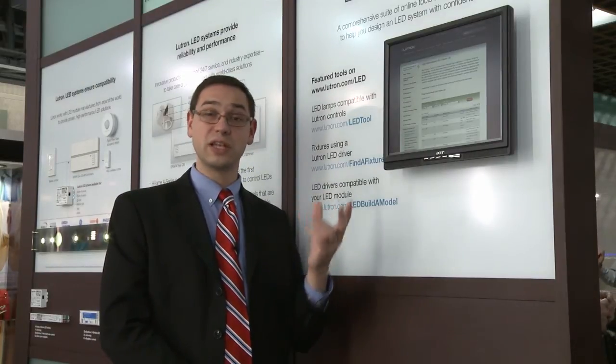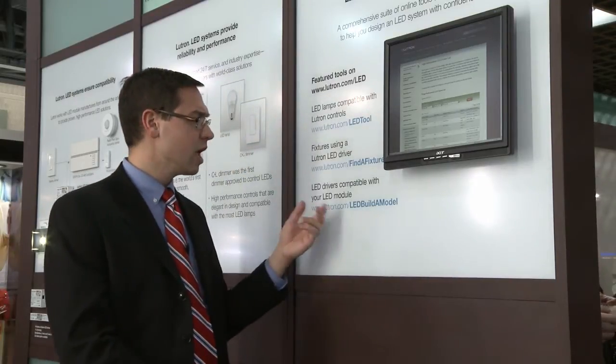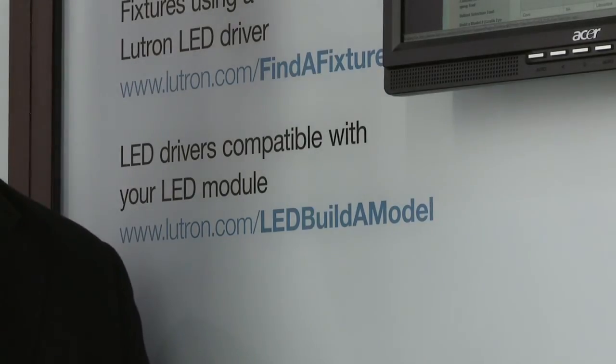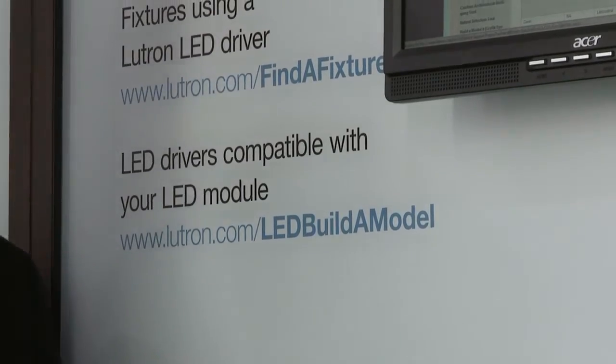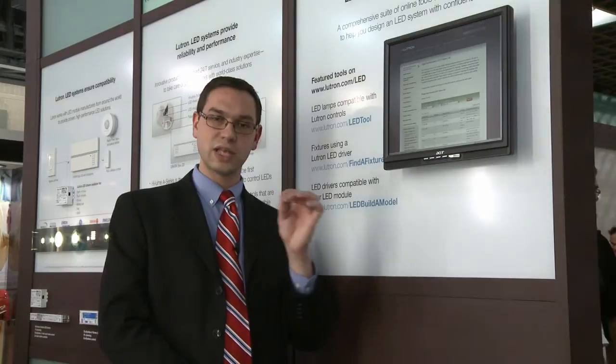Our lutron.com/find-a-fixture tool shows which LED fixtures today come with the Hylum A Series driver, taking the guesswork out of which fixtures can dim all the way down to one percent smoothly and reliably every time. We also have a tool for our OEMs and fixture manufacturers that allows them, through a series of about four questions, to simply select which one of those seven thousand LED driver configurations works exactly with their LED module, again guaranteeing that one percent dimming every time.